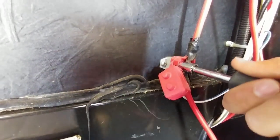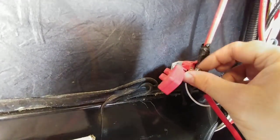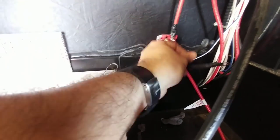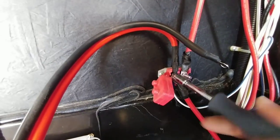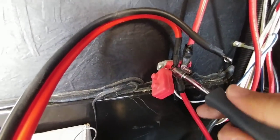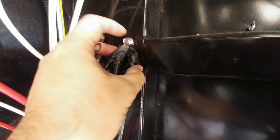I am going to connect my red wire right here and screw it in place. Next I'm going to peel back my ground wire.